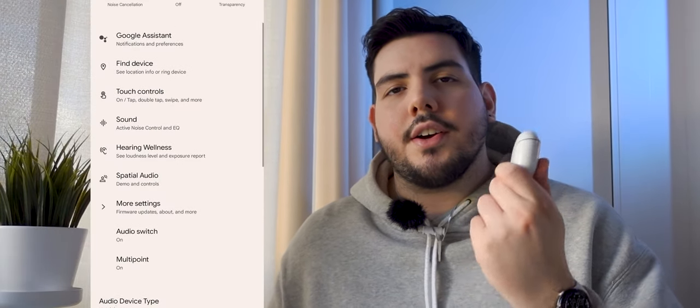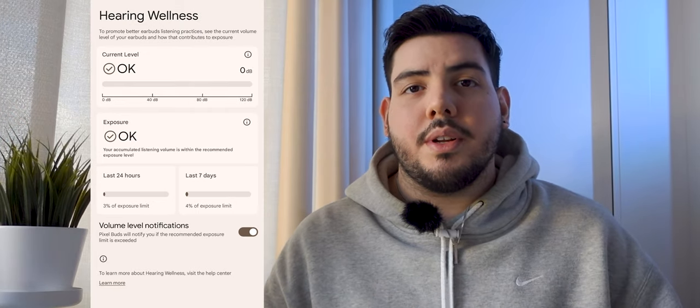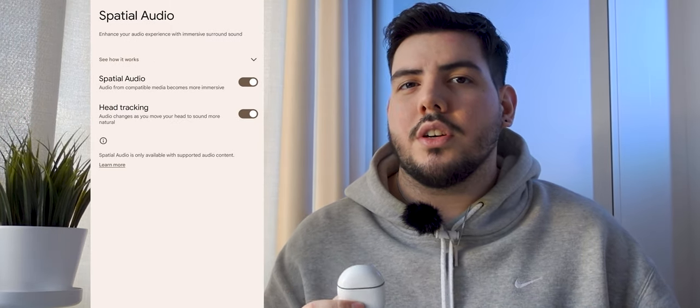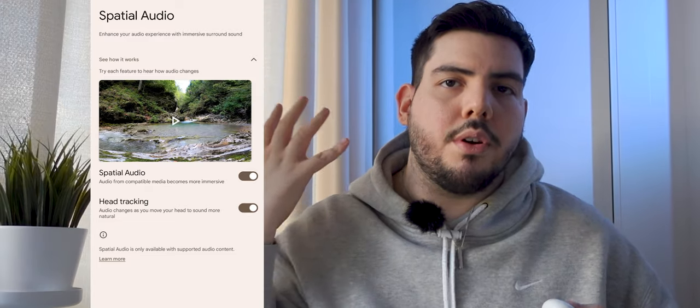The Google Pixel Buds Pro recently got an update with new features like spatial audio, multi-connectivity, and hearing wellness. Hearing wellness is one of the best features — it helps you realize how loud you're actually listening to music. I was listening at max volume for the longest time, and with this feature I can go into the app and check when I'm listening to too-loud music or too-high sounds through the buds. Spatial audio means you can look to the left and hear volume on one side, and look to the right and hear it on the other — a pretty cool feature, though I haven't used it that often.